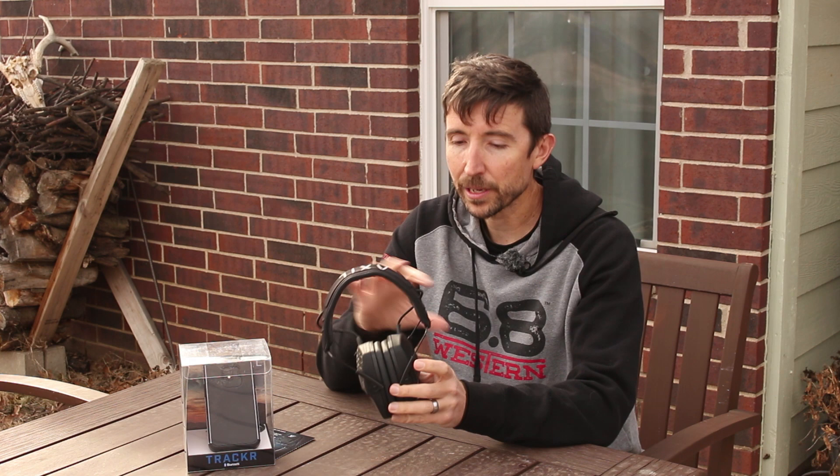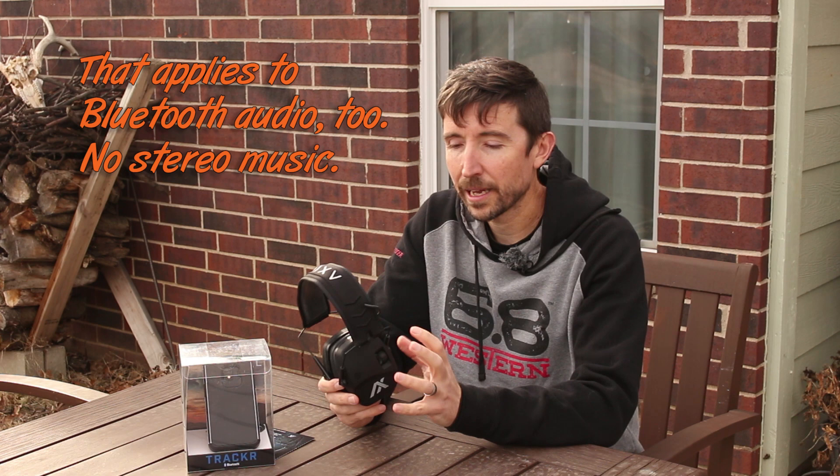Now we're going to get into some of the weird stuff. These are, first off, monaural — not stereo. This is going to set you apart from your Walkers, your Champions, and other electronic hearing protectors out there. Typically with stereo protectors, whatever comes into each ear gets amplified on that side. With this one, it picks up from both sides and sends one blended audio image into both ears. You will not have stereo at all.